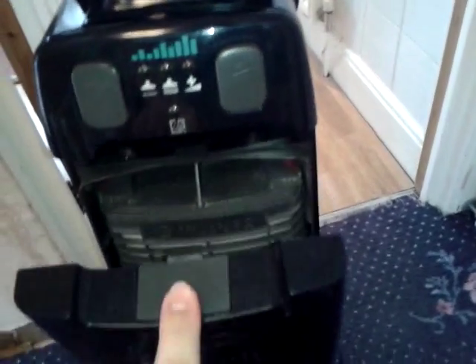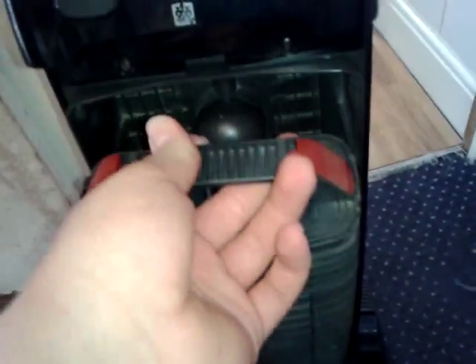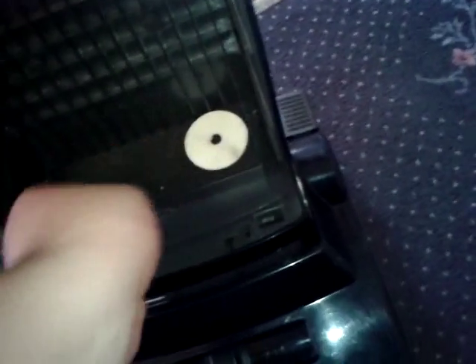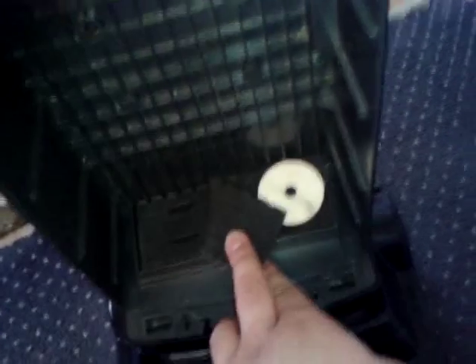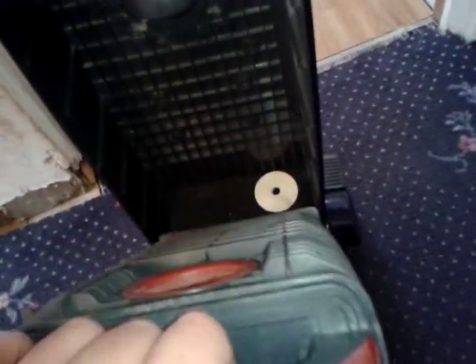It does indeed have Permabag System 2 as standard, but it was available as an optional extra on all Turbo Power 2s and 3s that didn't come with it. I've got a little disc air freshener here — they smell very nice. And then you've got a sponge pre-filter and a carbon pre-filter, so the pre-motor filtering is quite good on this machine.